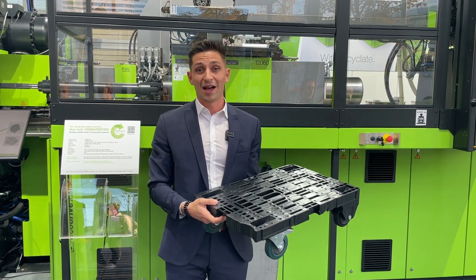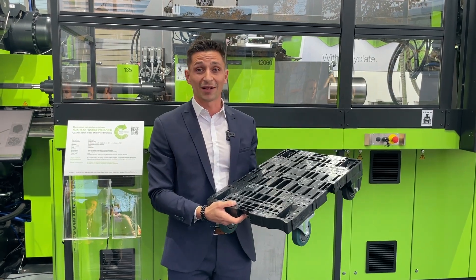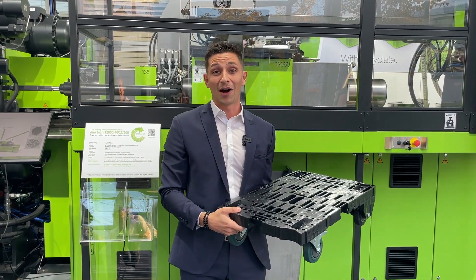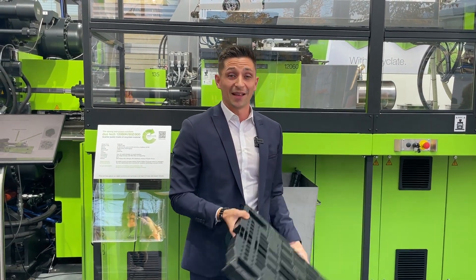We also close the loop here at the K Show: directly after processing this part, we go to our partner Lindner, which shreds this part and delivers us the new regrind for the next day.